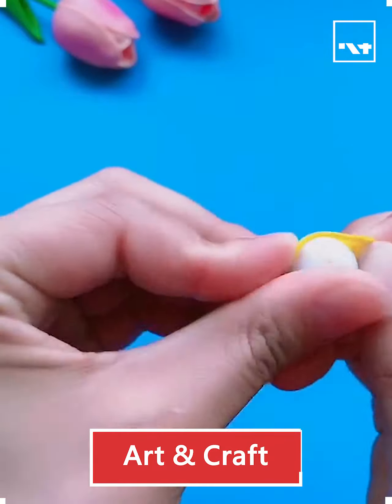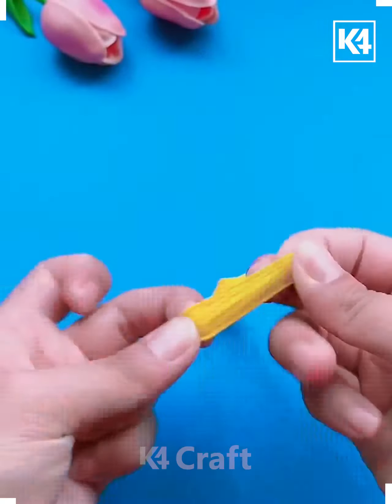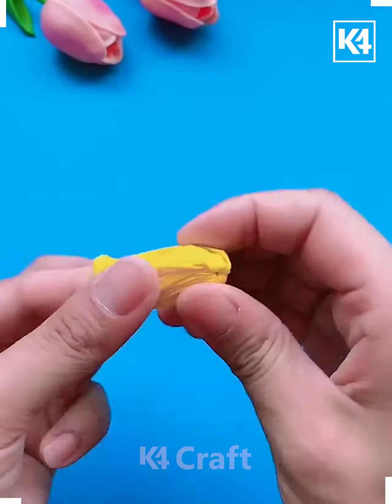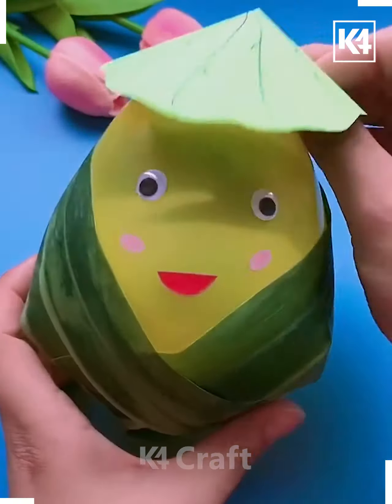Hello everyone! For this activity you may require balloons. This activity is best suitable for small kids between the age group of 7 to 9. You can just make use of an adult for blowing the balloon. This activity is very easy.